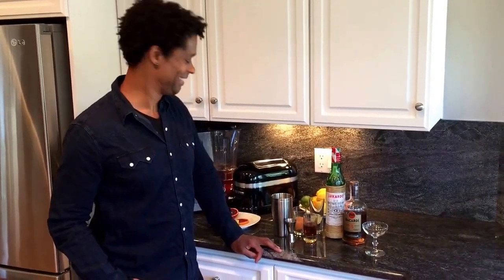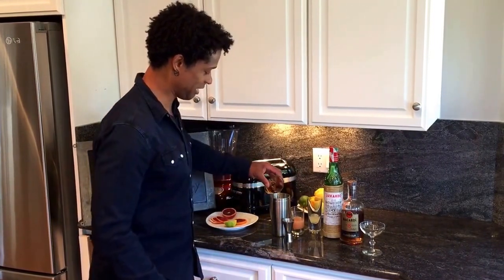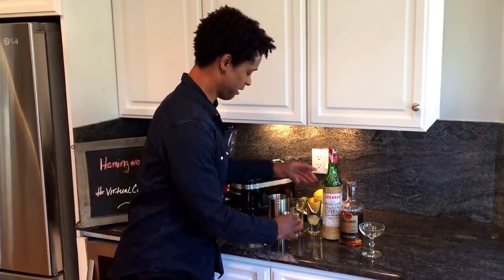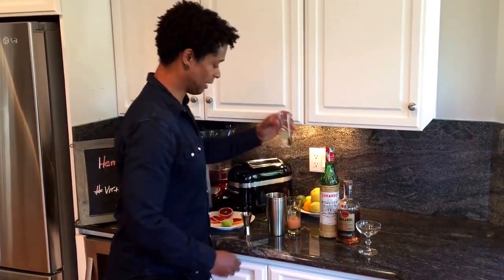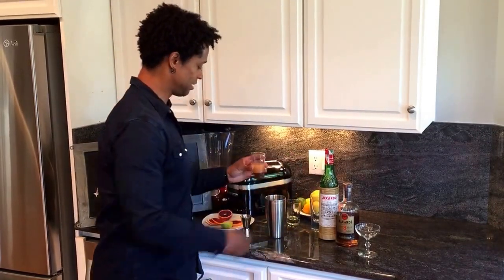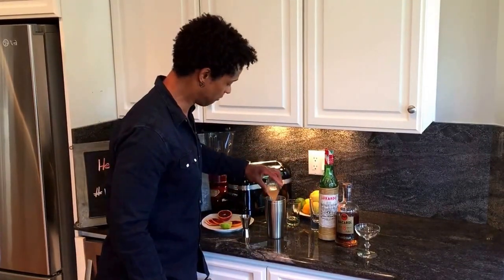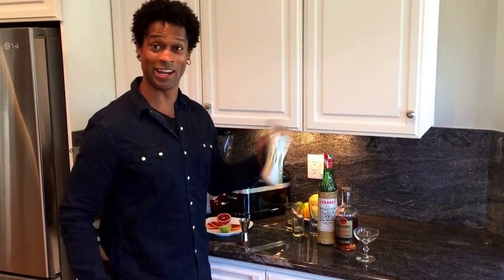Let's mix it up. First the rum, then the sweetener — maraschino — a little lime juice, and top it off with some grapefruit juice. Shake it up.